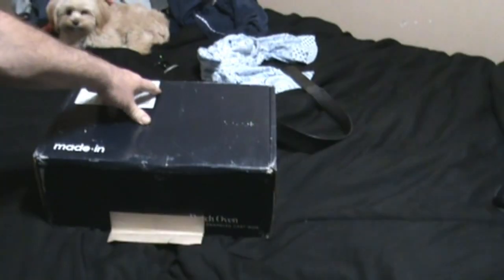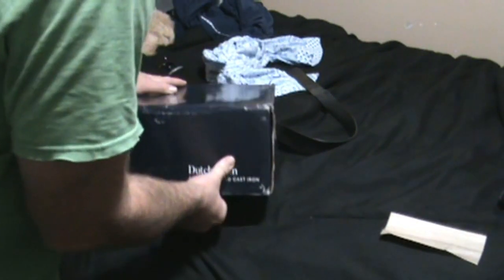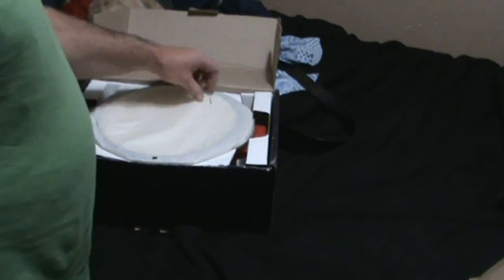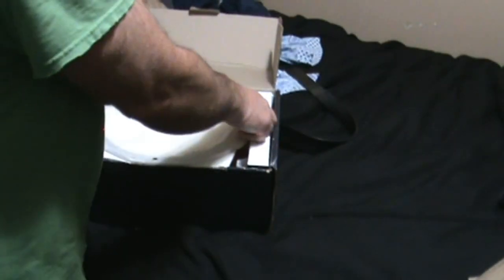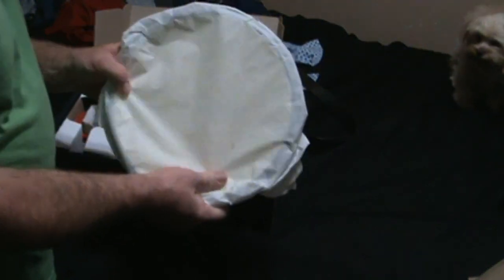Let's go ahead and open this thing up — it's brand new, just got it, still in the box. Just one piece of tape holding it closed. It was shipped FedEx ground so it took four or five days, especially right now during the holiday season when everything is backed up.